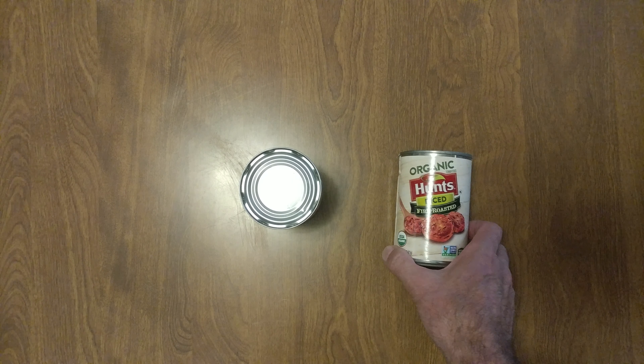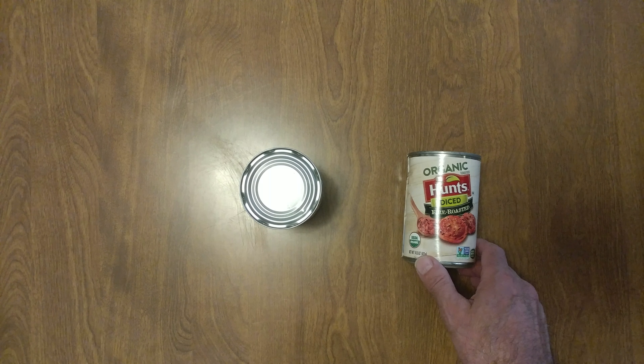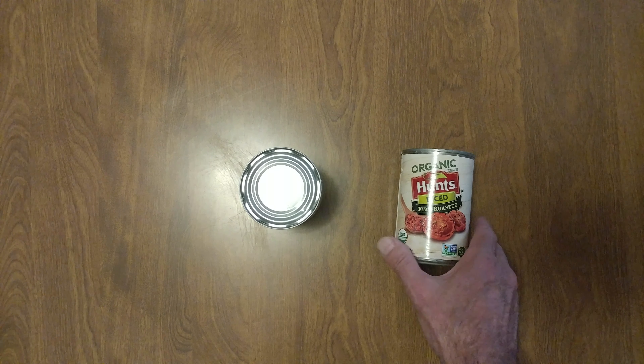Welcome to my cooking channel for little shortcuts and ideas. I have this organic Hunt's diced fire roasted tomatoes — although it doesn't say tomatoes on the front of the can.